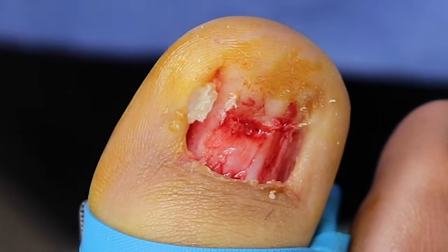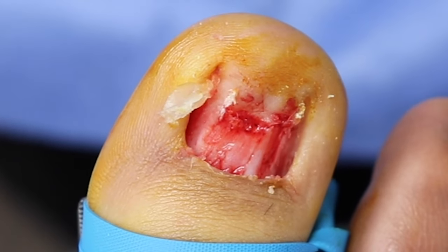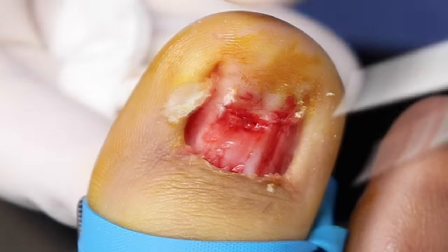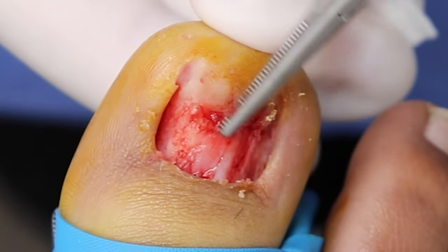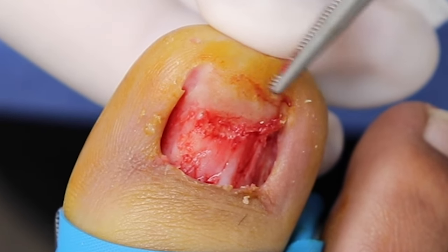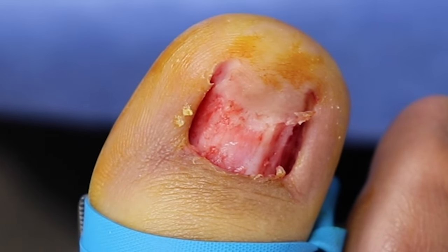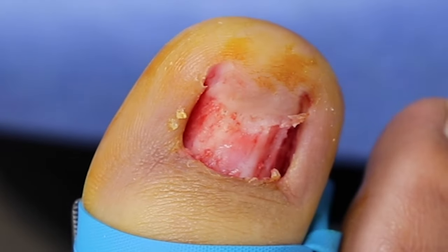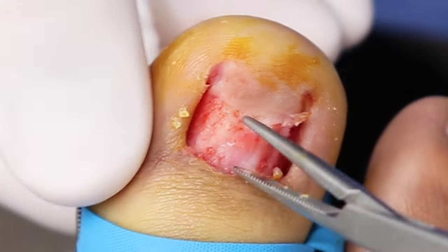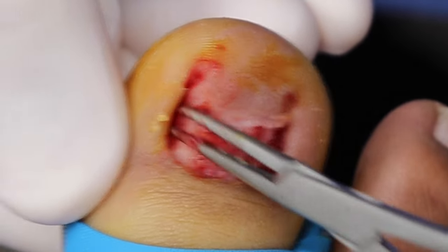There we go — you can see most of the nail bed is bleeding, but this part that was really lifted shows no blood at all. It's scarred skin — that's why the nail was not reattaching. It's definitely scarred tissue. And it's unbelievable how deep those sides go.